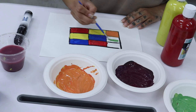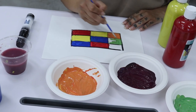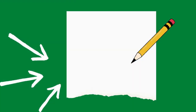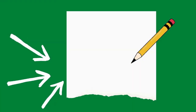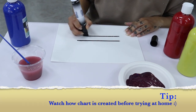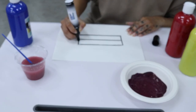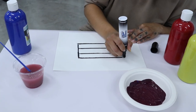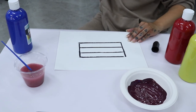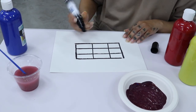Now, to check our understanding, I would love for you to make a primary and secondary color chart with me. Grab a piece of paper and a pencil to draw your chart.